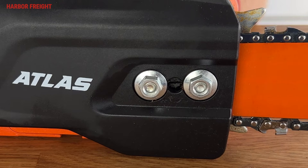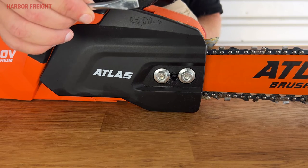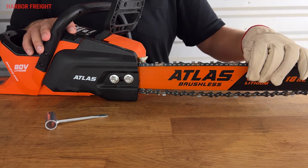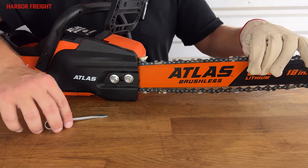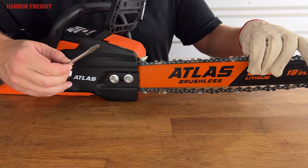This saw is equipped with a side-access tension adjusting screw. To get proper chain tension, you always start from low tension and bring it up to the proper tension. So if the chain is tight, loosen it first by turning the tension adjustment screw counterclockwise with a combination wrench or a flathead screwdriver. Next, pull up on the nose of the bar with a gloved hand and keep upward pressure on the bar during the tensioning process. Using the included combination wrench or flathead screwdriver, turn the tension adjustment screw clockwise to tighten the chain.